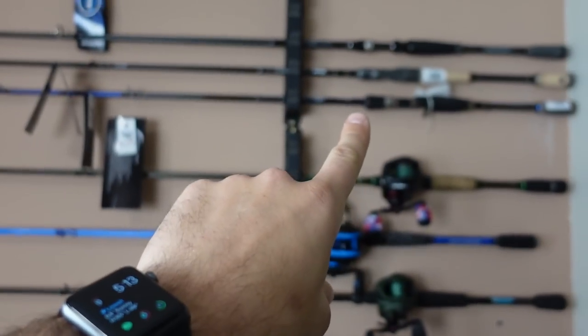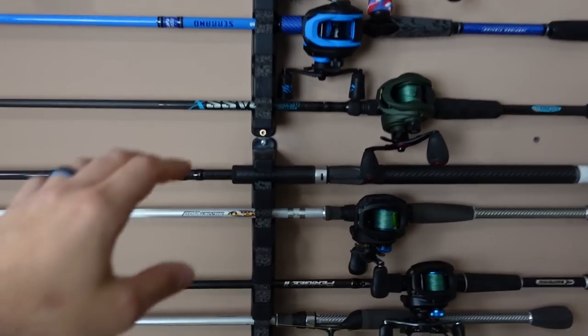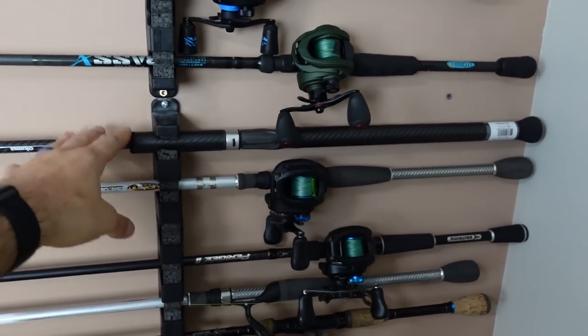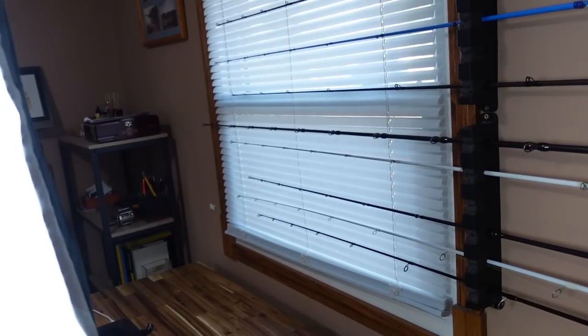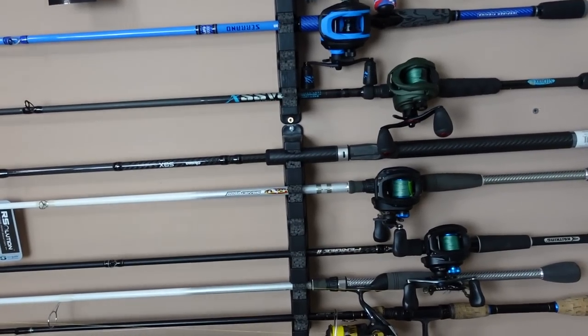There's some rods up there - little preview. Check this one out: this is a swimbait rod, 7'11", the biggest one on here. This thing will hold up to a 10-ounce swimbait, so swimbait fishing this year, it's gonna happen. All right, back to this unboxing - tour over, I'll give you a better tour once this stuff's all officially done, but it's unboxing time.